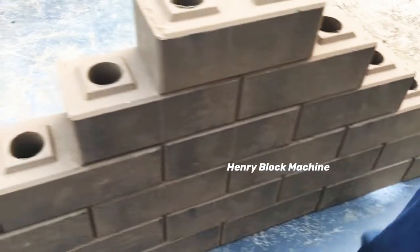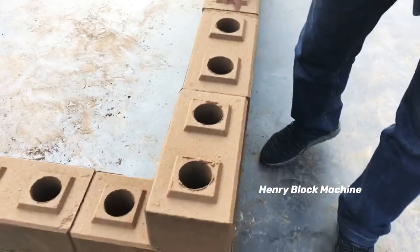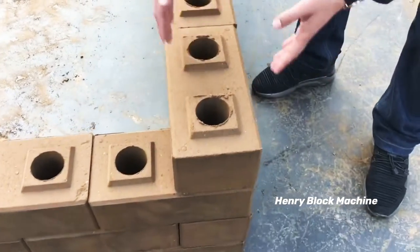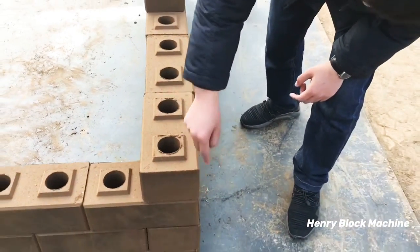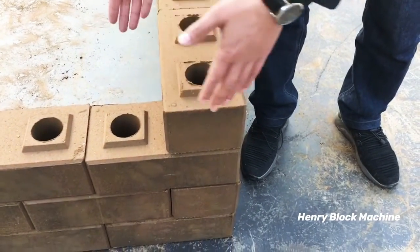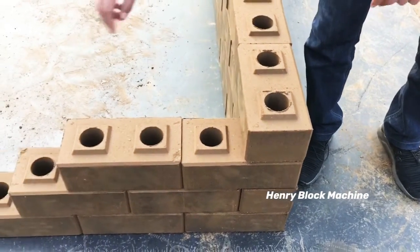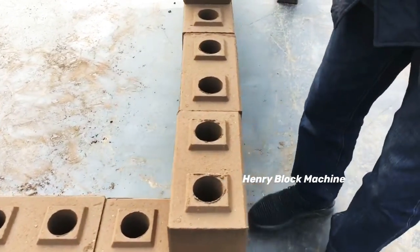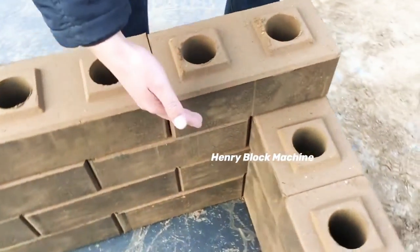Normally some people will ask how to use the logo interlocking bricks to build the walls. You can use the bricks one by one, and after at the corner you can use another brick in a different direction. It will be interlocked by this side to build the wall. From this location you can see now.